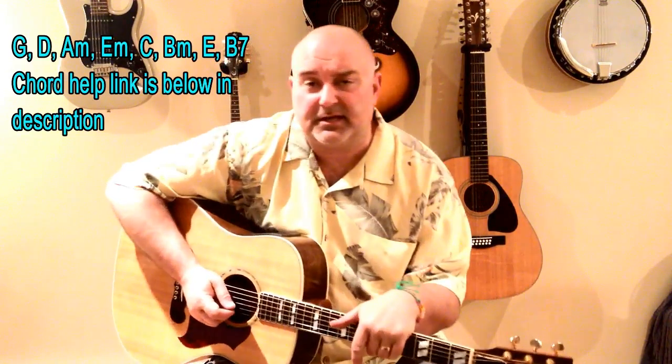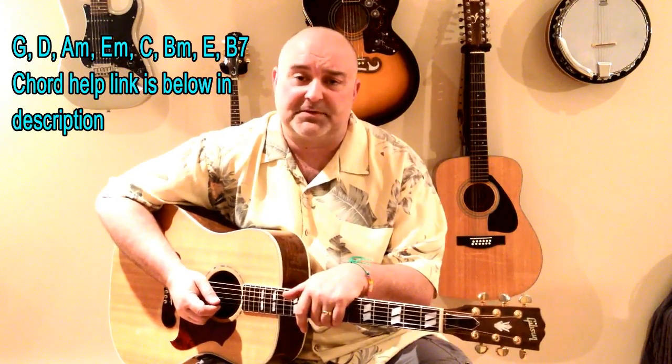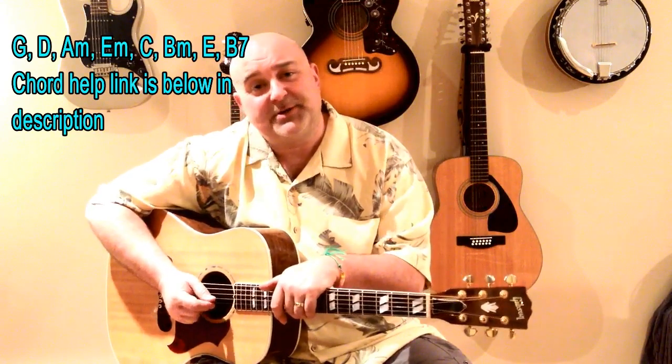Eagles tunes, like I say, can get a little bit tricky, but that's why they sound so good, even acoustically. They're some of the most beautiful tunes ever written. So practice those progressions, practice those chords, and then join us for the song, Tequila Sunrise, by the Eagles. Let's give this one a go.